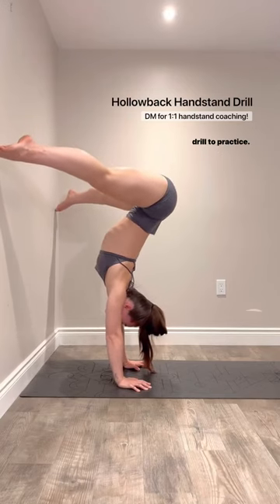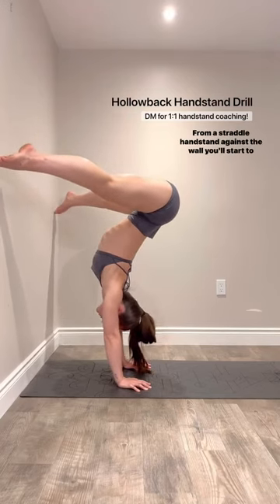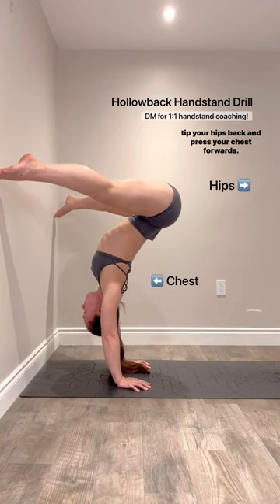If you're training hollow back handstand, this is a great drill to practice. From a straddle handstand against the wall, you'll start to tip your hips back and press your chest forwards.